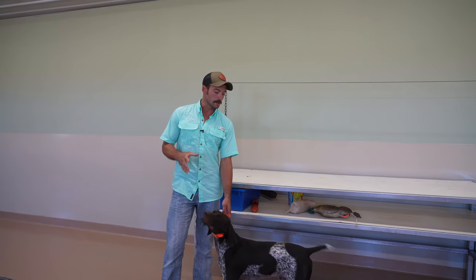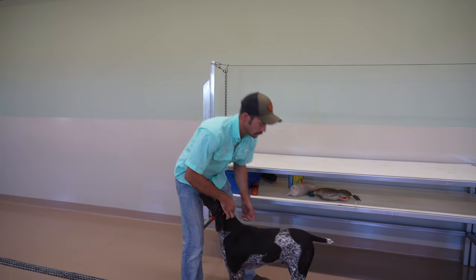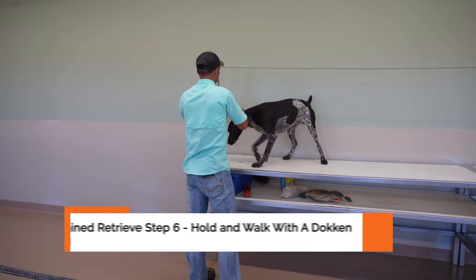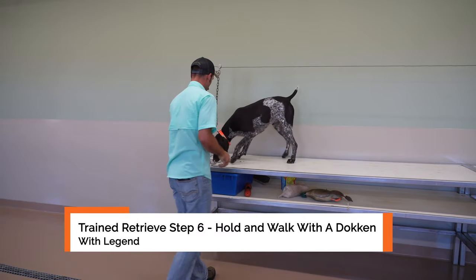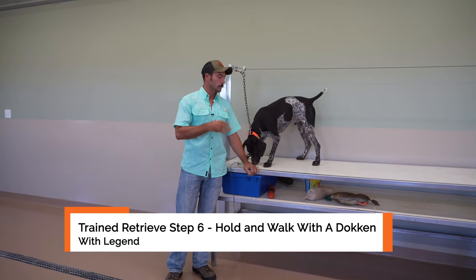Alright guys, so we are ready for Legend's next session, and this is going to be the next step for you. Let's get him up on the table. Nice job. As you saw in the last video, we were doing some hold work and we worked up to some fairly challenging things.